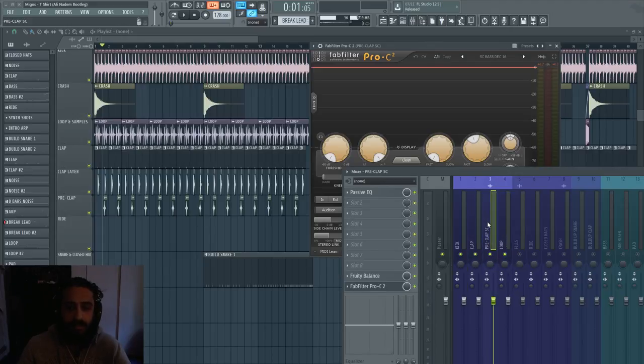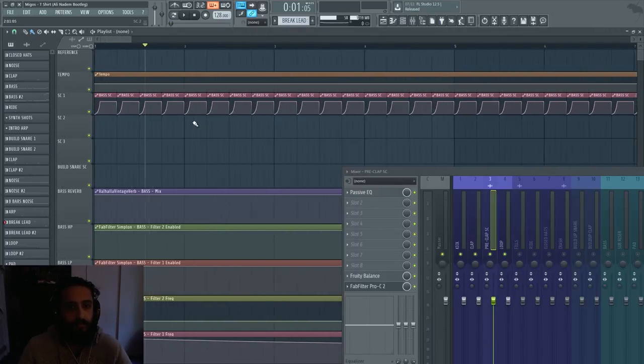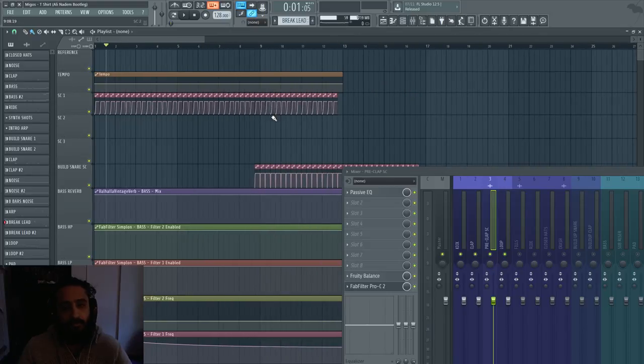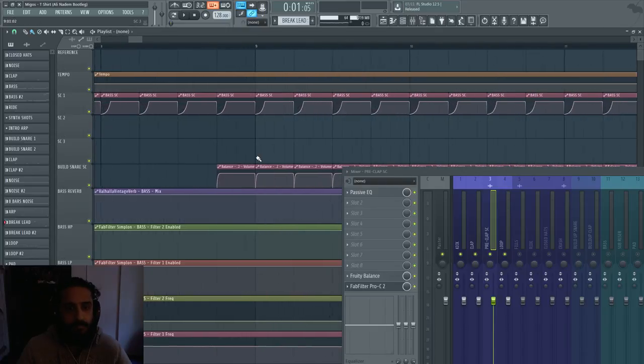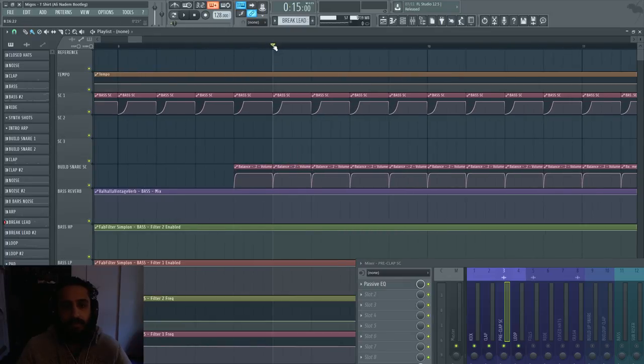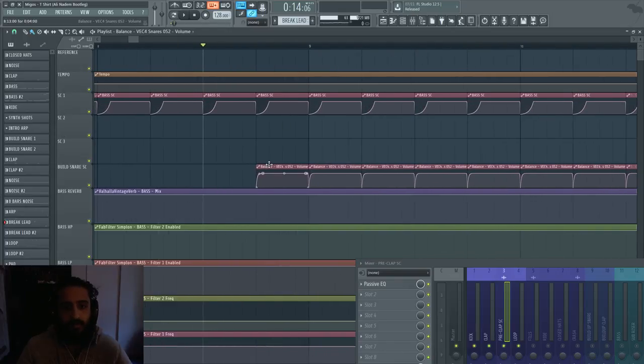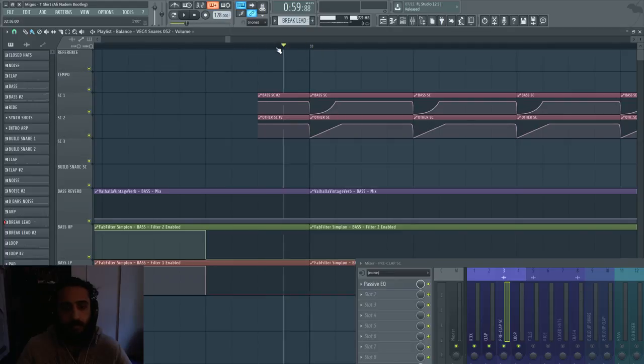If you notice I have a lot of Fruity Balance on these channels — I'm using Fruity Balance for my sidechain, which is not something I normally do but I was doing it in the past; Diro also does this. These curves are for the Fruity Balance for the bass, and they're being routed to other instances sharing the same sidechain curve. Just be careful with Fruity Balance: if you forget to put an automation clip before the beat drops it might cut right into the transient. You want to put a copy before it so the bass is introduced smoothly.